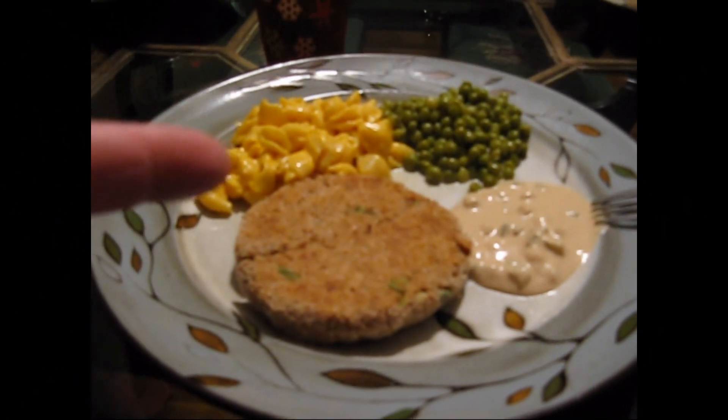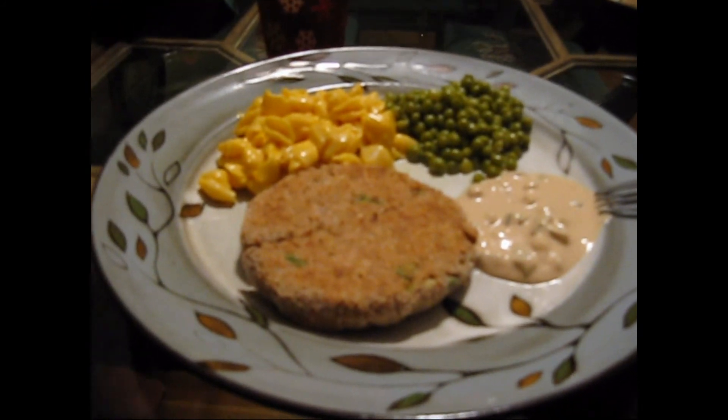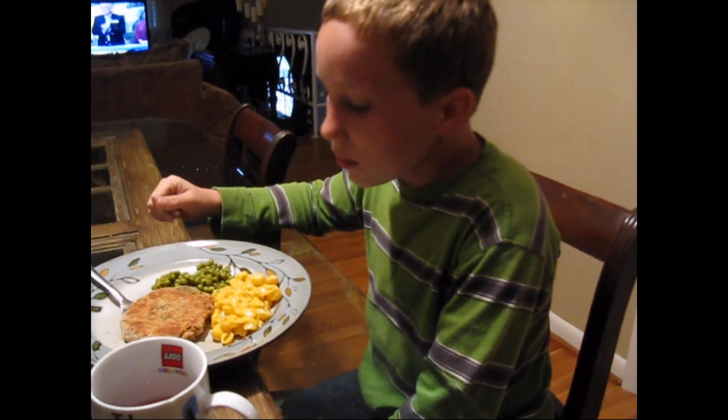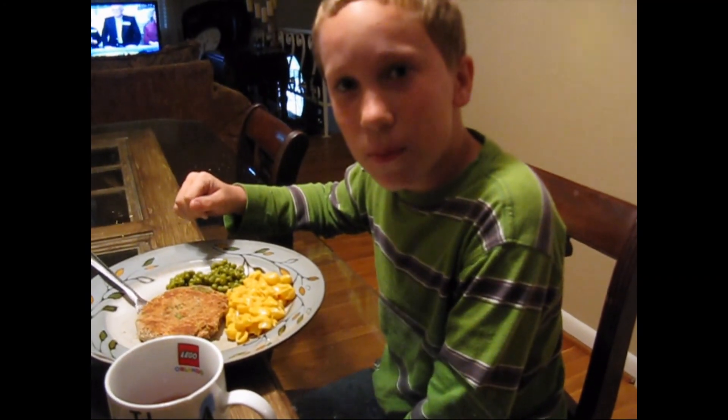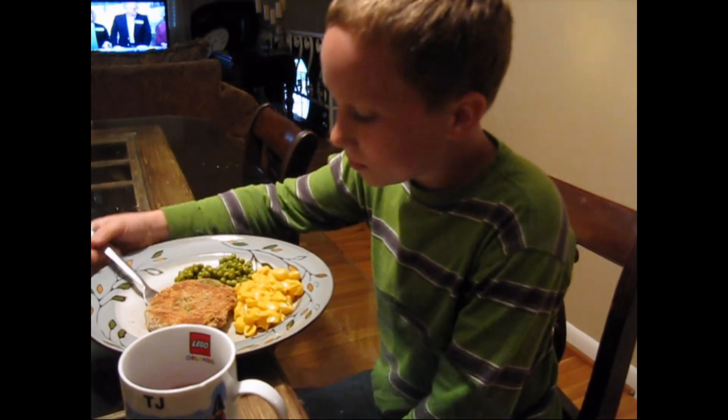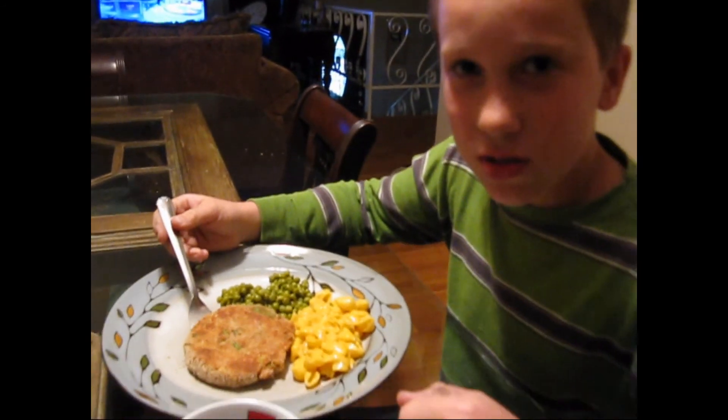Alright, here we go. We got our tartar sauce, macaroni and shells and cheese or whatever, some little baby sweet peas, and then the little patty. Someone suggests it should be a hamburger — well, except it's not ham, it's fish. We could put it on a bun. The food is hot but good.